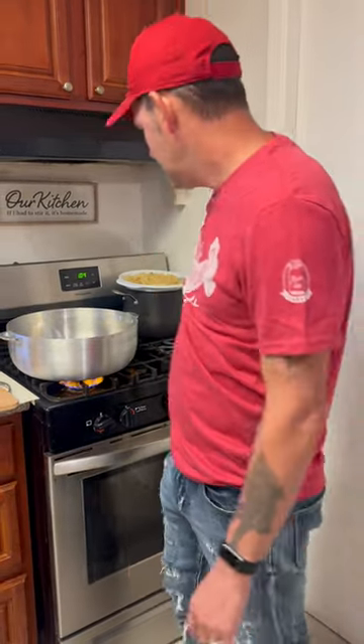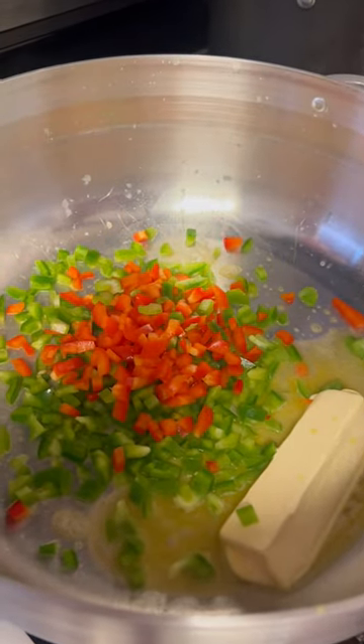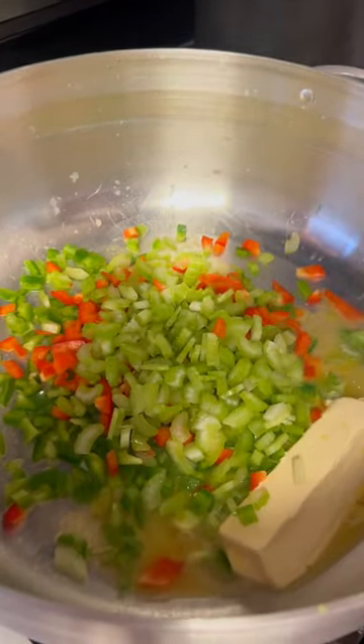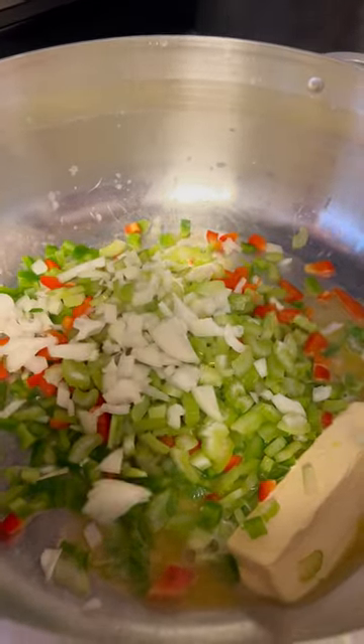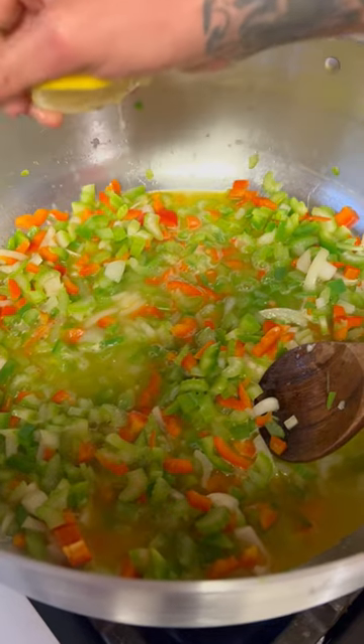One stick of butter. One green bell pepper, one red bell pepper, three stalks of celery, one small yellow onion, one cup of chicken broth. Go ahead and squeeze one fresh lemon. Sauté it completely down.